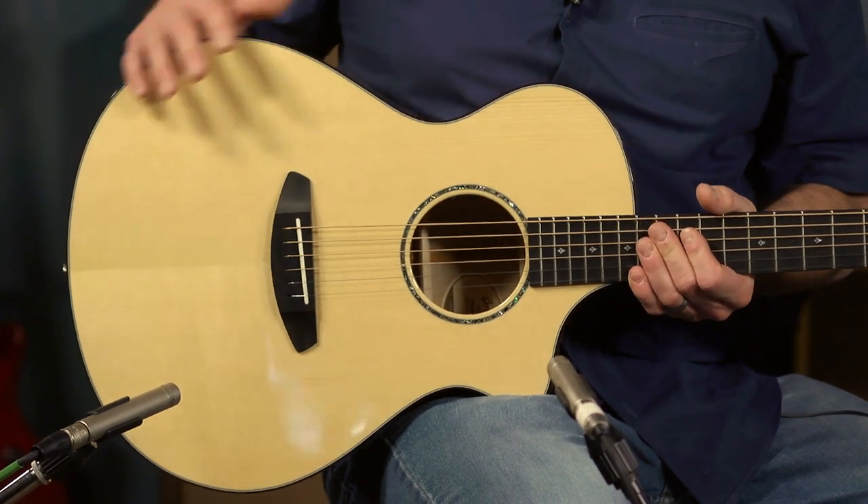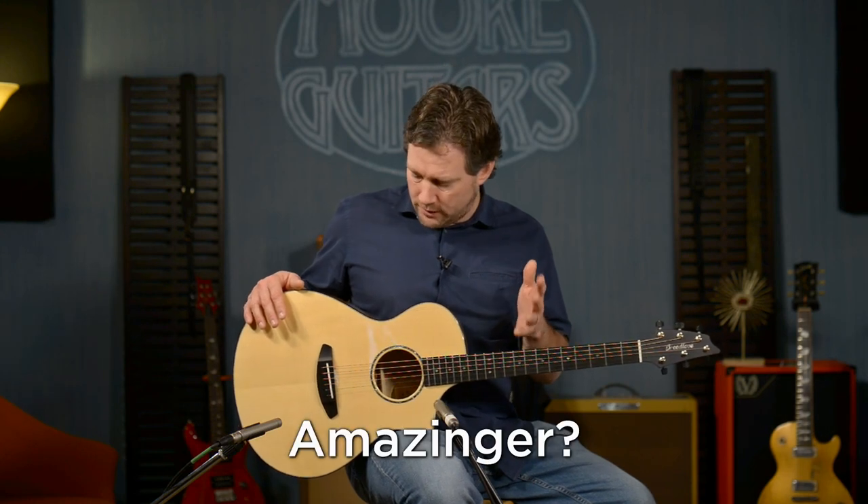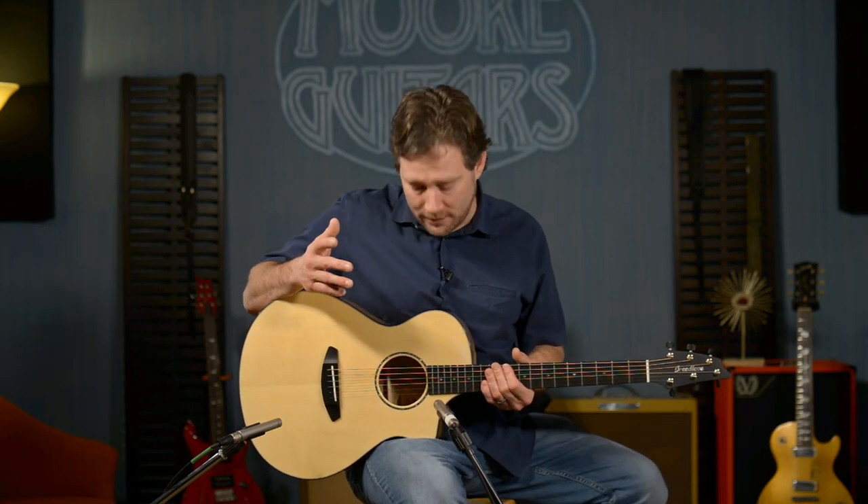What we did was take an already amazing guitar and make it even better. We love the Premier line, but I wanted to take something that's already a raging success — the myrtlewood from their Oregon series — and put it in this guitar with an Adirondack top, and just see what it sounds like.